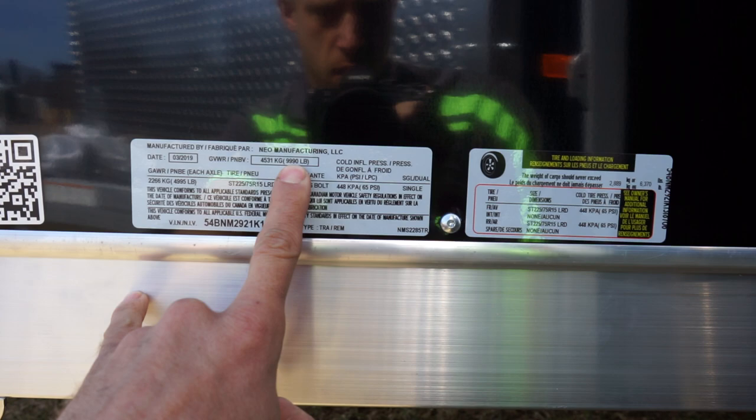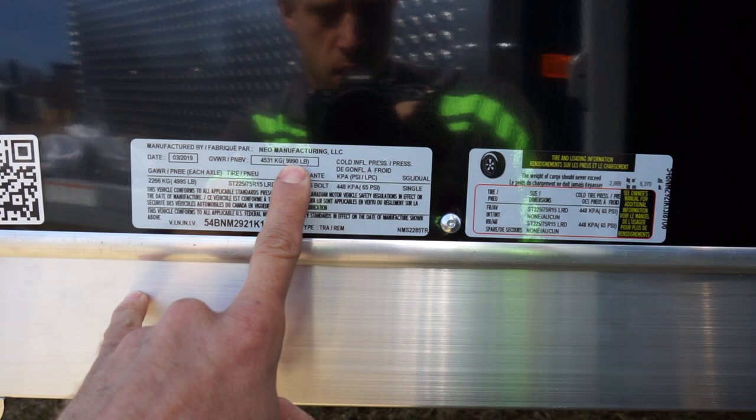If you subtract 6370 from 9990, you will have the weight of this trailer when you get it empty.